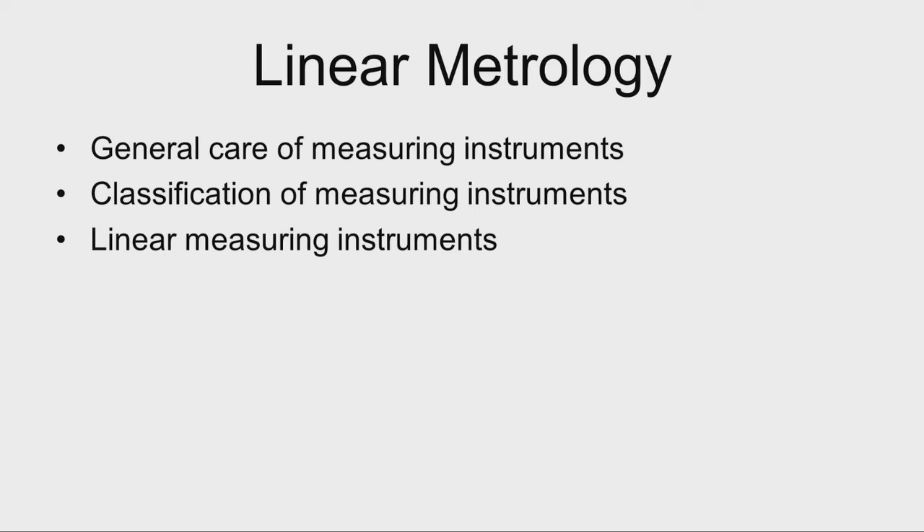Welcome to module 2, lecture 1 of this series. In module 2 we will be discussing about linear metrology — what is linear metrology, what are the various instruments used in linear metrology. Before we start linear metrology, let us try to understand the general care of measuring instruments.